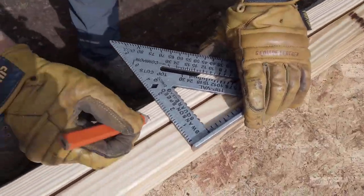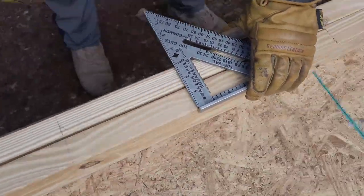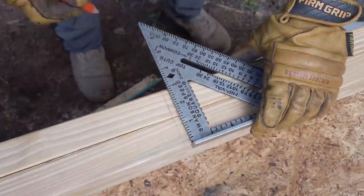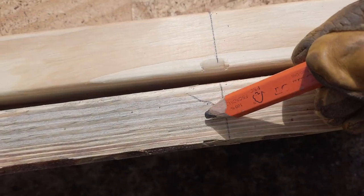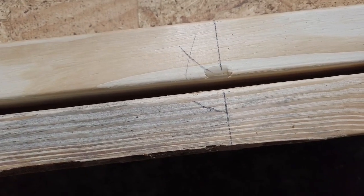I'm going to transfer my marks across both of those boards. I have this mark here which indicates that the stud is going to go on this side. Alternatively, some people will do an X.